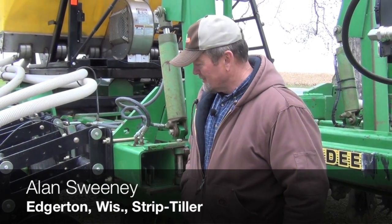Hi, I'm Alan Sweeney, Edgerton, Wisconsin, Rock County, Wisconsin, standing in front of a new strip-till bar that I put together this winter.